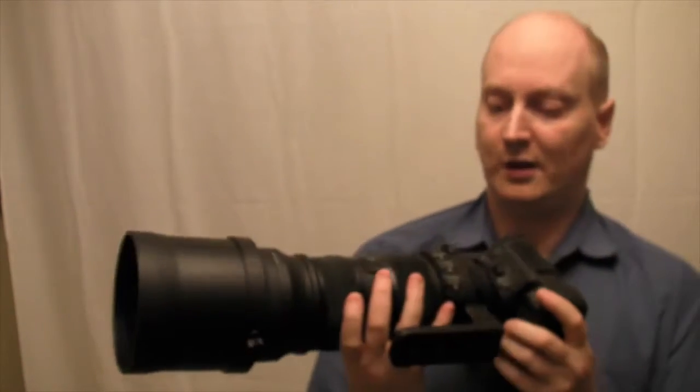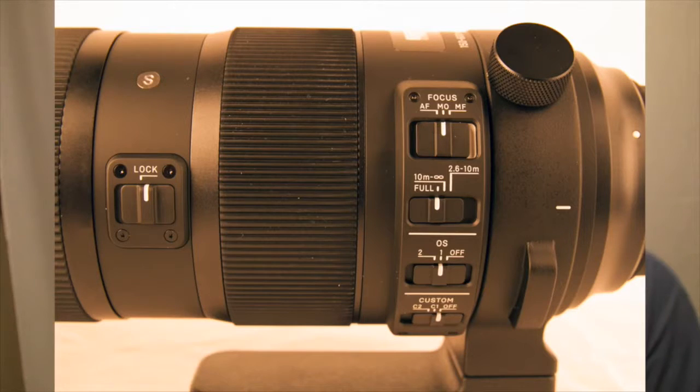With this lens you've got autofocus, manual override, and manual focus.